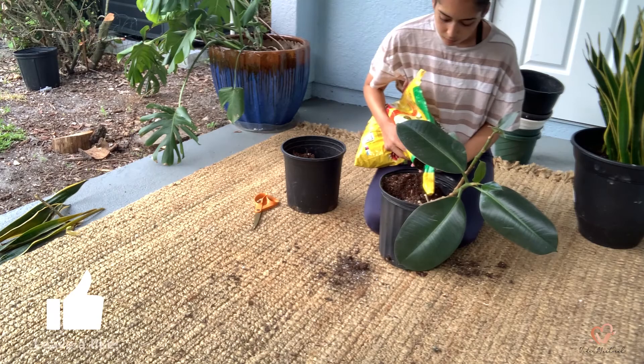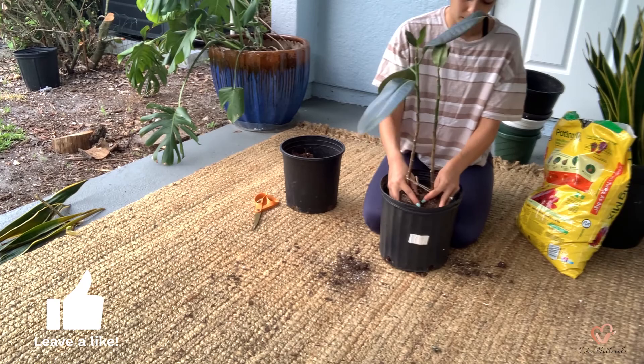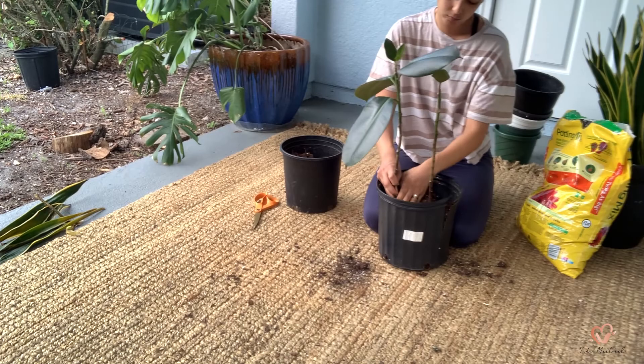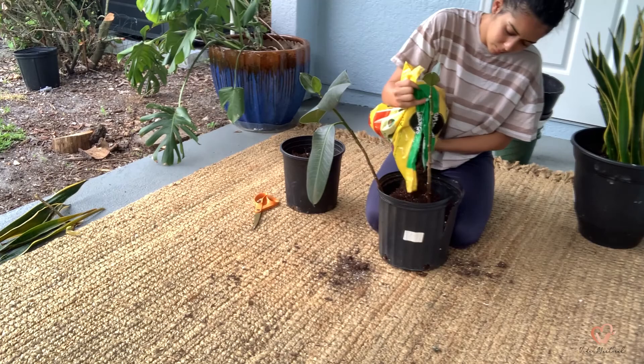This plant can live in bright and indirect light, and it does like its soil to remain wet between waterings, but do not soak it. I try to water my rubber tree more often, but as you can see I haven't been keeping up like I should have, so I will be better about that.